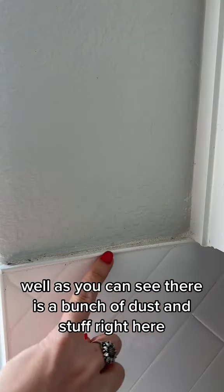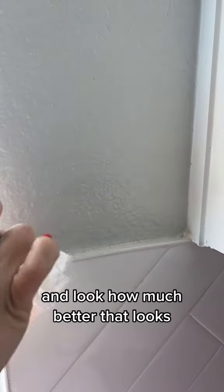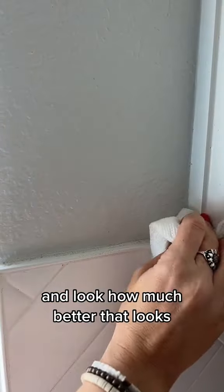On my ledge, you can see there's a bunch of dust and stuff right here. And wipe. And look how much better that looks.